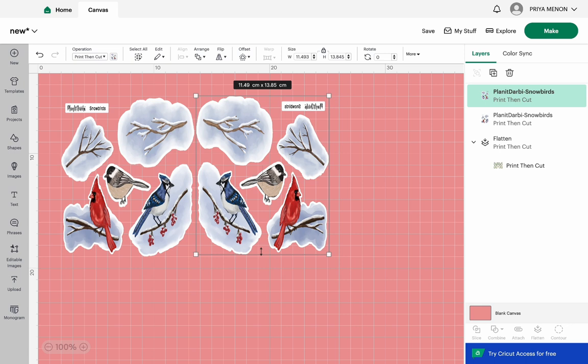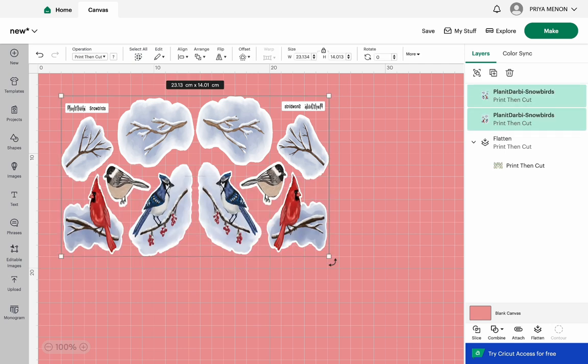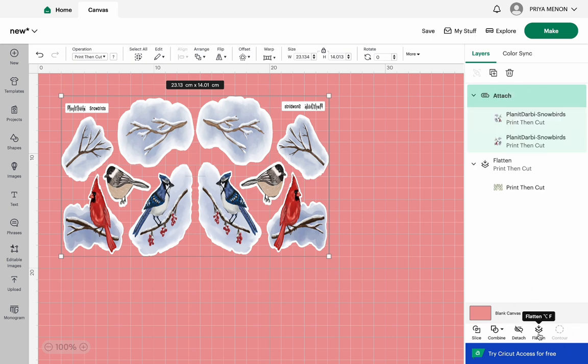You'll notice the title is also flipped, but that's okay by me. If you want to fix it, there is a feature where you can cut it out separately and flip it back so the title shows as a straight image. I'm going ahead and highlighting both sheets together — you can see the four corners highlighted — then pressing Attach. So both sheets are attached together.